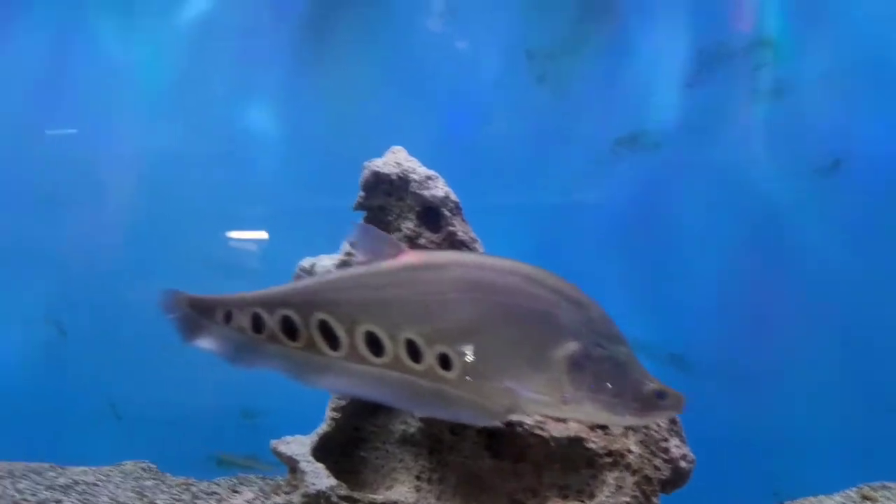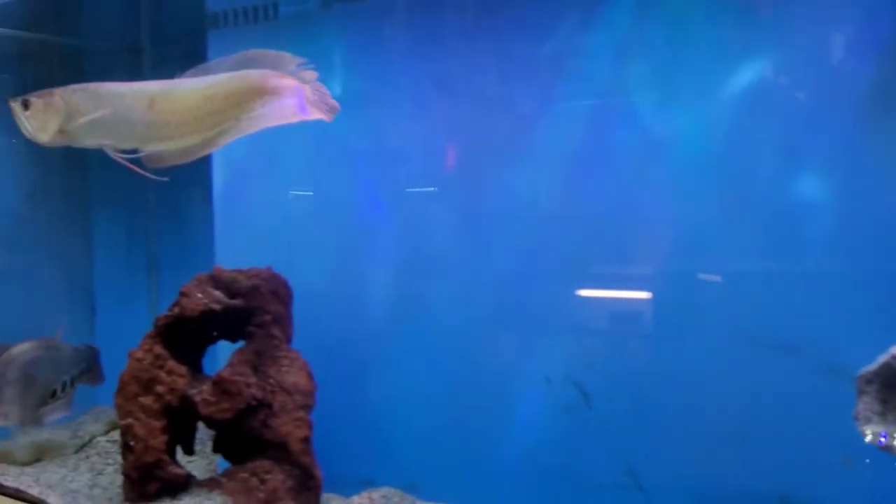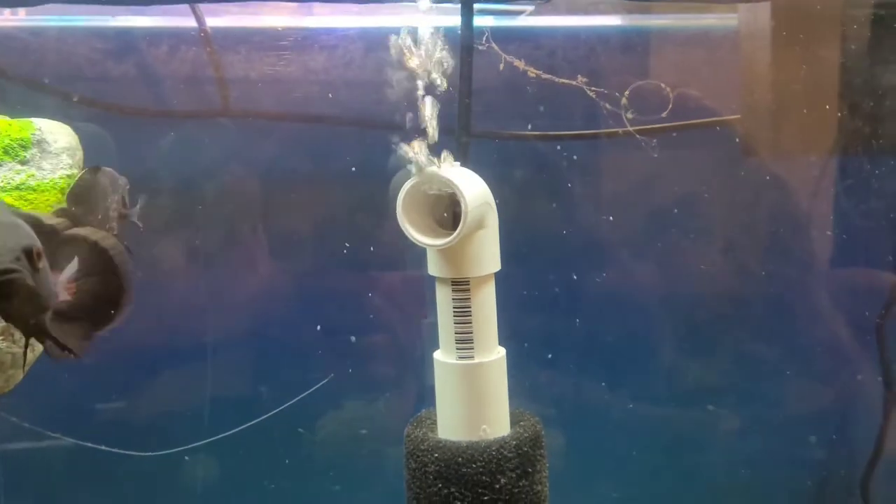We're going to tank number 3. Got the air wand and clown knife. I've attached a temporary air line right here on the air wand — good airflow. Going to find a better spot for it. In the process of cleaning this tank; got a little bit of algae on it, but overall good airflow.